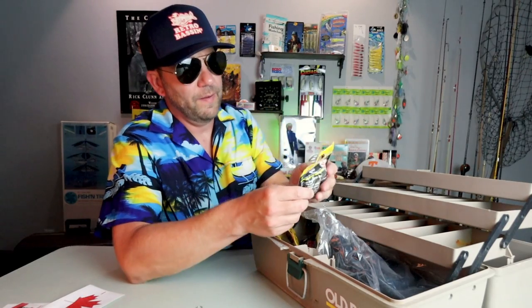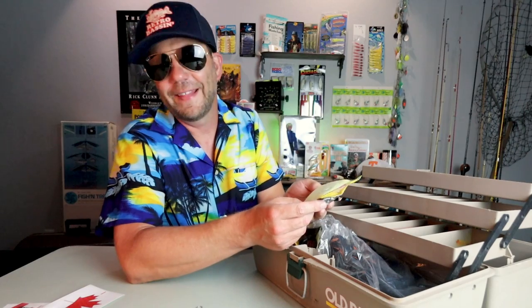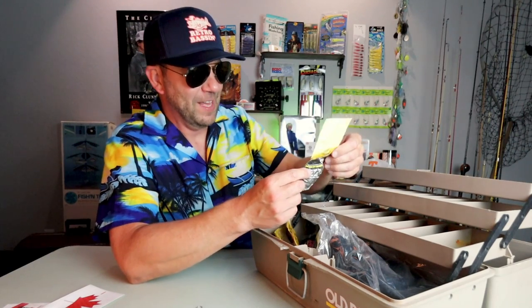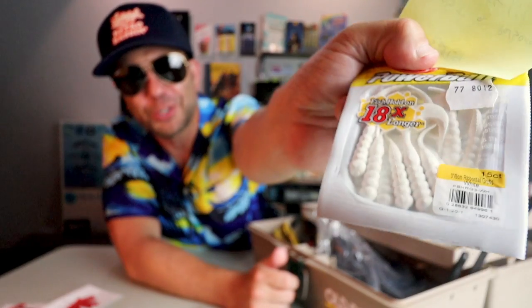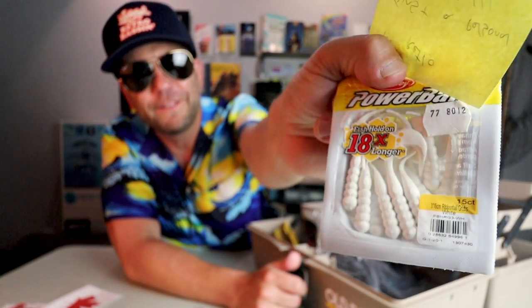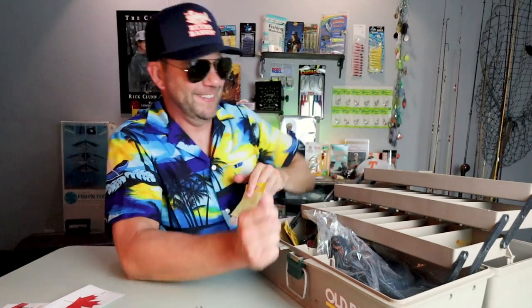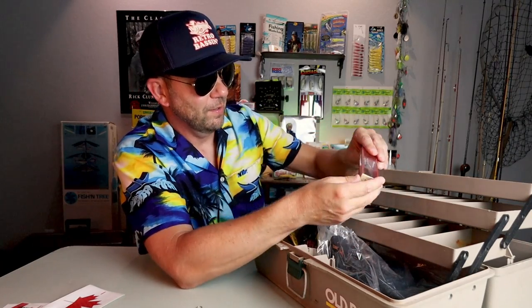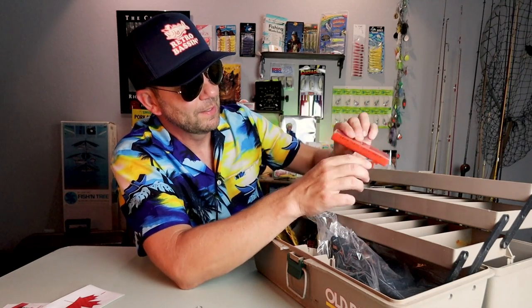It says 'it's not retro, just a personal favorite — they are deadly.' And what are they? Oh yeah, this looks like a pack of 3-inch ribbon tail grubs in a nice white color, and 'fish hold on 18 times longer' — I bet they do. Moving down to the bottom shelf, looks like we've got a box for a handmade balsa floating minnow. It looks like a very old box.